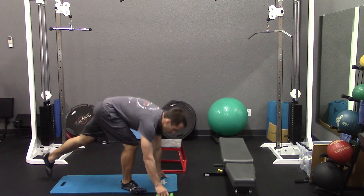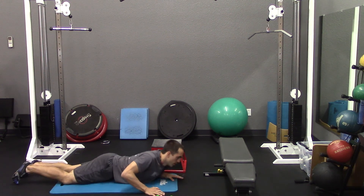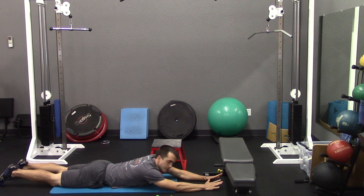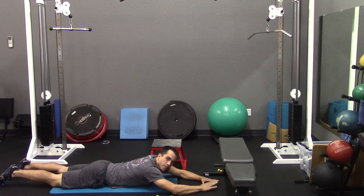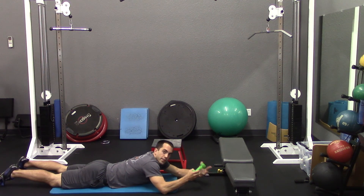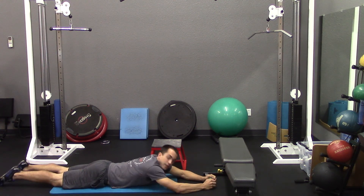Our next exercise is going to be a superman. You're going to want to lie flat on the ground — if you have a mat go ahead and use it, otherwise carpet is just fine. Start with the arms fully extended out as well as the legs. You're going to bring the chest and thighs off the ground together, count to three, and come right back down. If you choose to add weight, grab a single dumbbell, hold it in your hands, and do the same motion — lifting the weight up, holding three seconds, coming right back down.